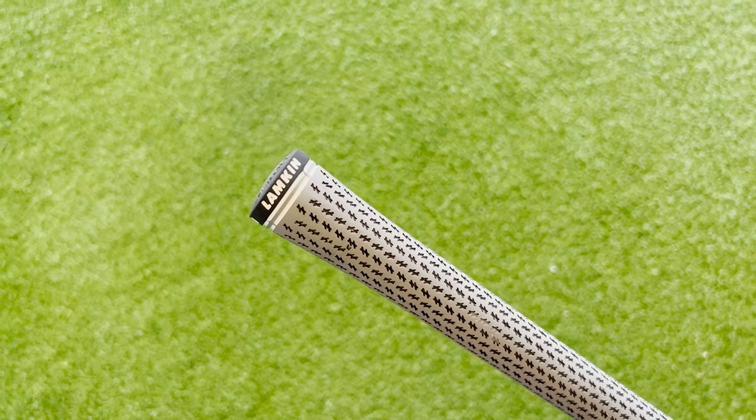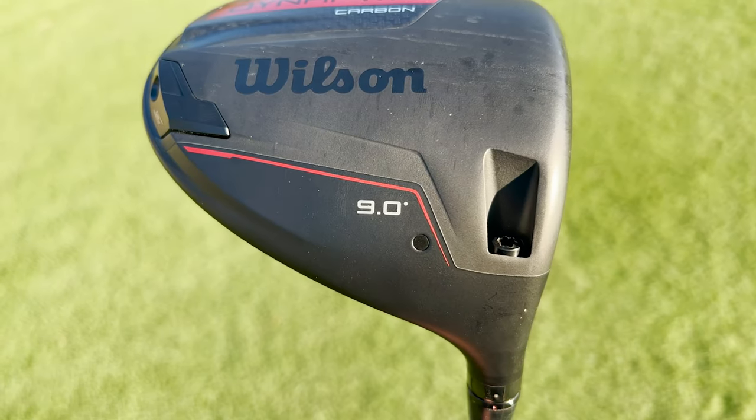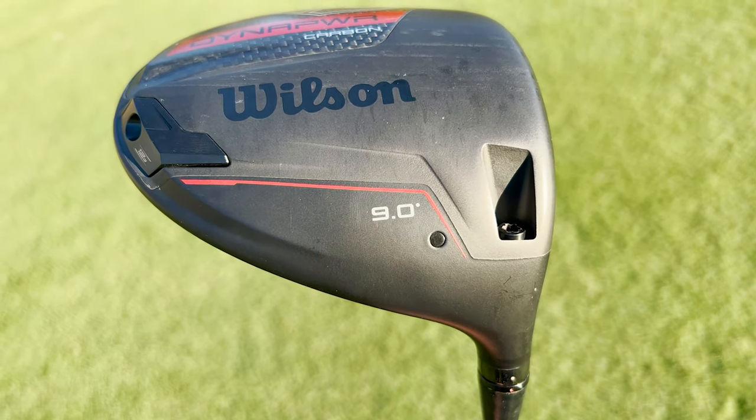Both drivers come stock with a Lamkin Crossline 360 grip in a gray colorway. Now, in terms of lofts, the Wilson DynaPower Carbon is going to be offered in an 8 degree, 9 degree, 10.5 degree, and 12 degree. The DynaPower Titanium is only going to be offered in a 9, 10.5, and 13 degree. It's really interesting that they're offering the carbon in an 8 degree head. We haven't really seen that from smaller manufacturers over recent years — usually you're only seeing it from big OEMs and only really over the last few driver releases.